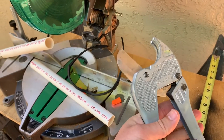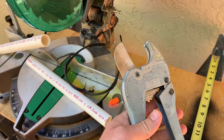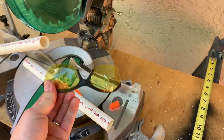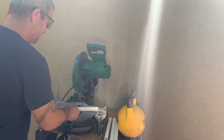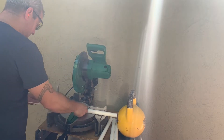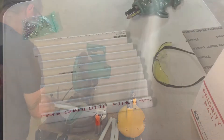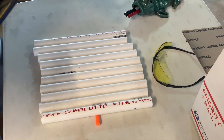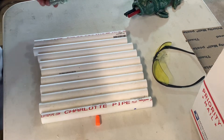Normally I'd use one of these doo-wackies but they don't really cut straight lines and people are going to judge me. Also, safety equipment. All right, we got 10 pieces of pipe. I like round numbers. That's perfect.